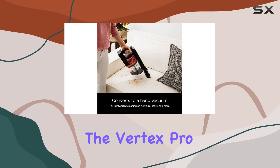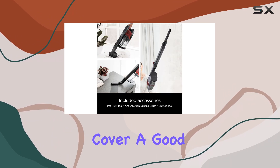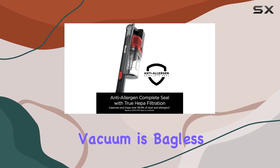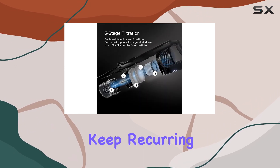One of the key features of the Vertex Pro is its decent battery performance, which ensures that you can cover a good amount of space before needing a recharge. The vacuum is bagless and comes with washable filters, which helps keep recurring costs low.